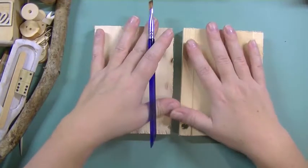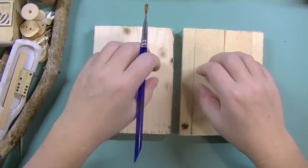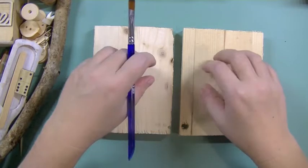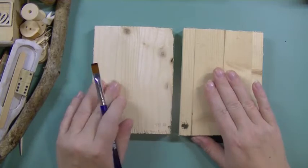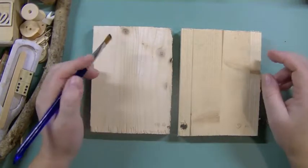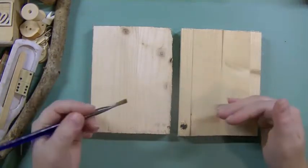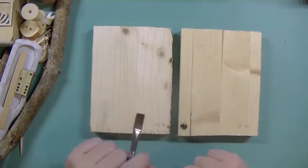I haven't treated these wooden pieces with anything, because I want to see what Klima Mists does to the pure wood. If you would add gesso on top, the result would be totally different. But since this is just to show that you can mist and color wood for your craft projects, I want to do the plain untreated wood for this video. Maybe later I'll add some short videos with different kinds of media on wood, but for now just the plain wood.